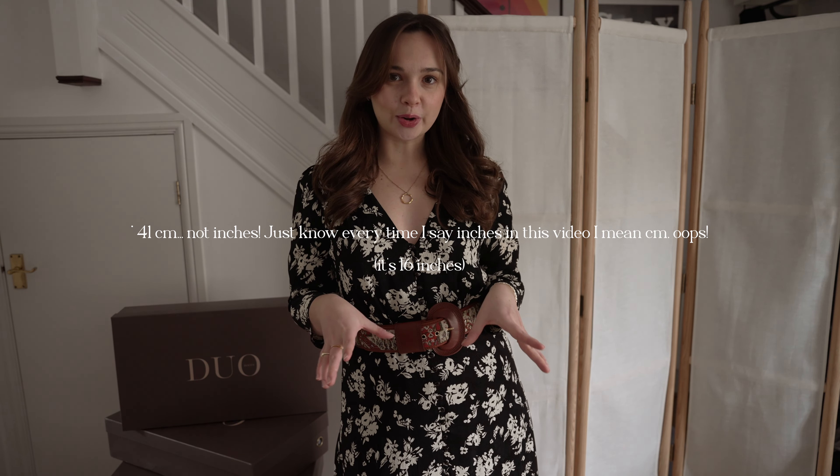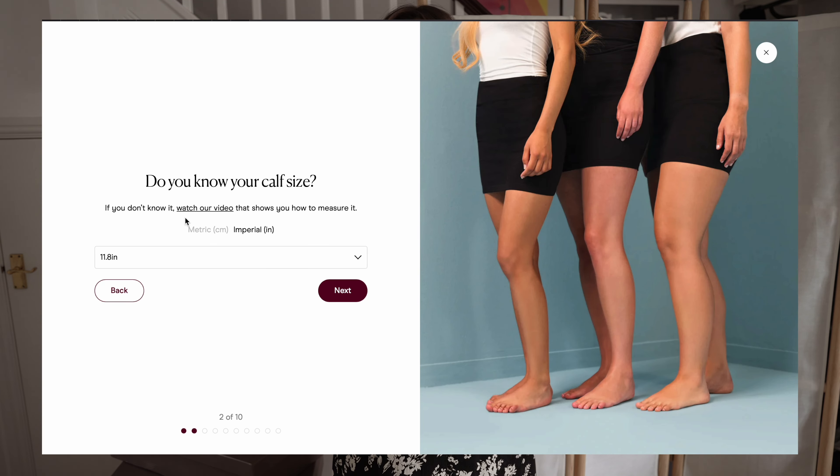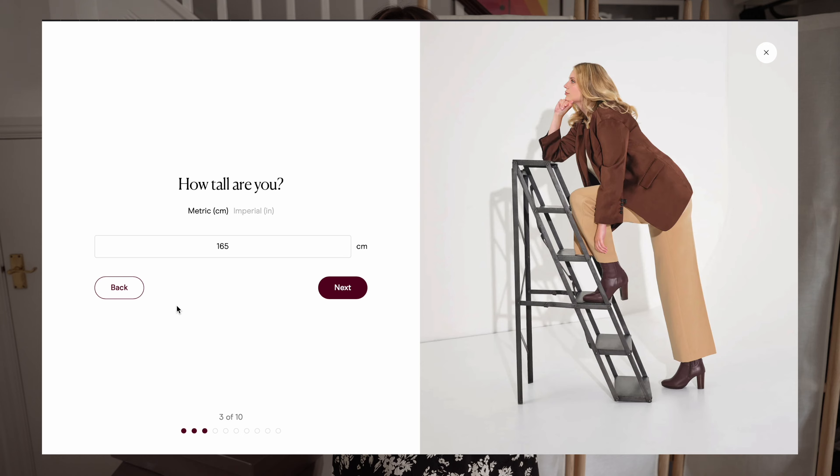The first thing I did was measure the widest part of my calf - the circumference - just with a regular fabric tape measure, at home. I measured it to be 41 inches - I'm not sure what that is in centimetres so I'll put it on the screen. I then went onto the Duo Boots website and had a look at the different sizes they offer. I think they offer about 8 to 10 different calf sizes. They offered a 41, which was my measurement, but they do recommend sizing up to the nearest size above your measurement because you do want a little bit of give, a little bit of room, especially if you want to wear leggings, tights, jeans, or trousers underneath your boots.